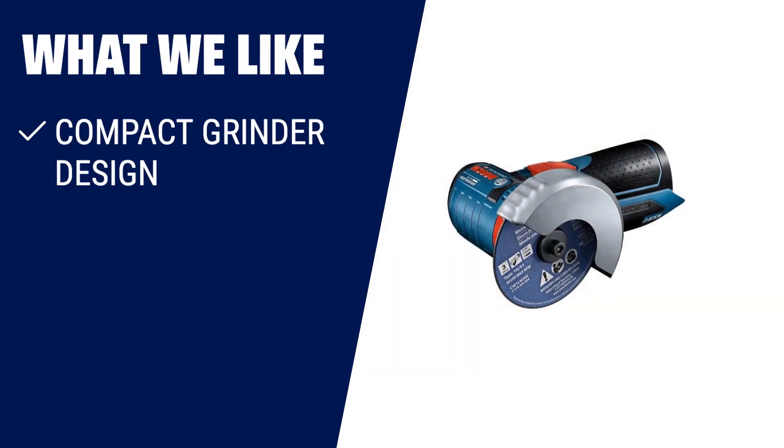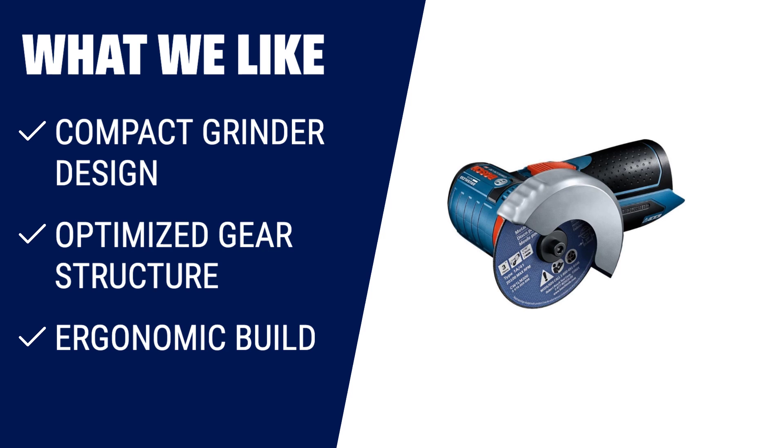What we like? The Bosch GWS angle grinder is designed for quick, difficult cuts in tight spaces. With its compact design and optimized gear structure, it can handle threaded rod, strut, conduit, tile and more. The ergonomic build ensures outstanding comfort and control, while the efficient brushless motor maximizes battery run time. The innovative spindle lock design provides fast wheel changes, and the grinder has restart and overload protection for added safety.